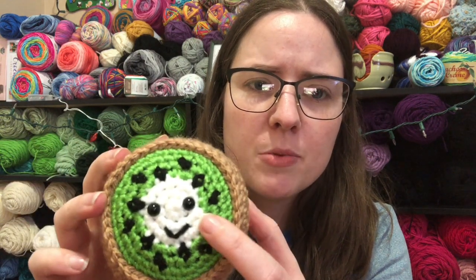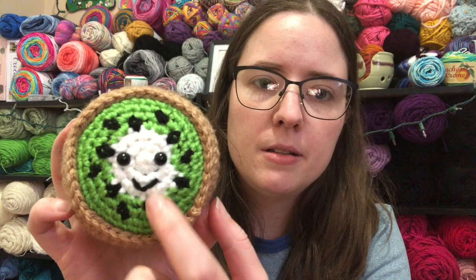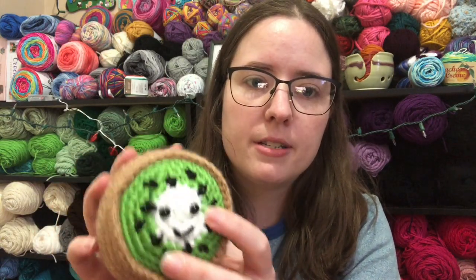This is the yarn I used: toasted almond, and a scrap ball of Red Heart spring green, white, and black. I'm not sure what size these safety eyes are — probably like 6mm. For the mouth detail, I just left the tail of my black yarn attached, untwisted it, and stitched it through. On the back side I just tied it in some knots and you can't even tell.